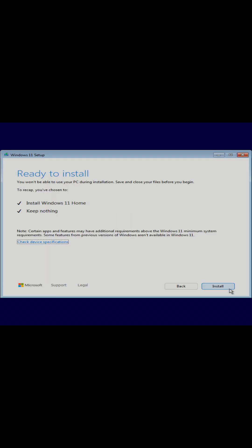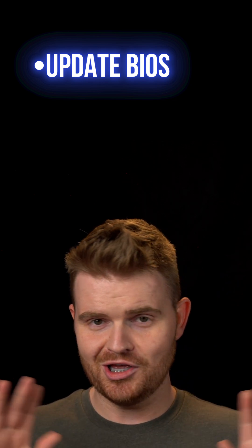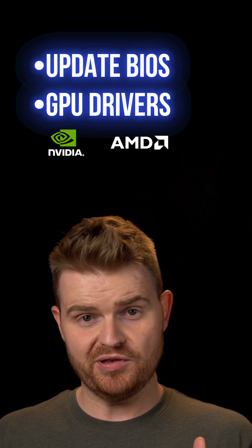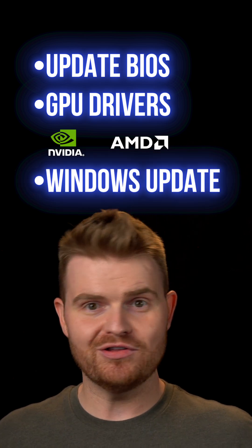From there, just follow the prompts — it's pretty straightforward. Here are a few quick tips to avoid headaches later. Make sure your motherboard's BIOS is up to date, as that can cause a lot of problems if it's not. I've also linked direct GPU driver downloads for both Nvidia and AMD GPUs if you need them. And definitely make sure to run Windows updates so everything's up to speed. If you get stuck at any point, drop a comment and either I or someone else from the PC community will help out.